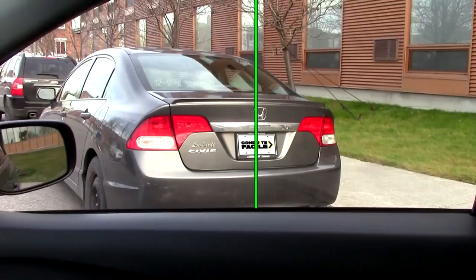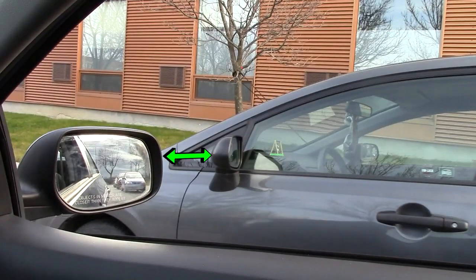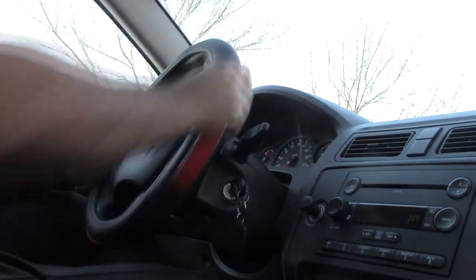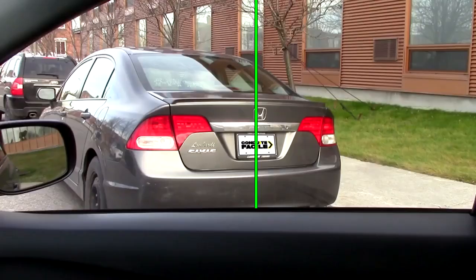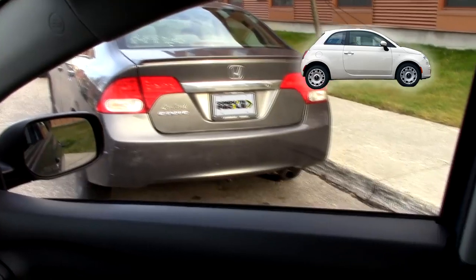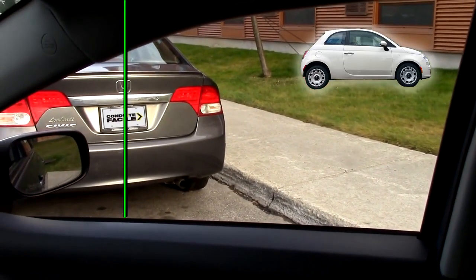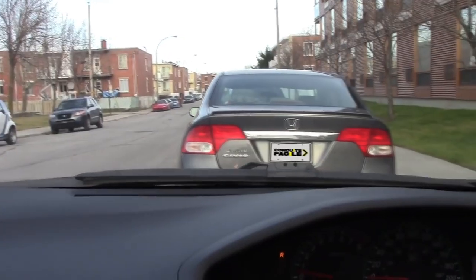If you choose to use the plate as the reference point, start with the mirrors aligned no matter the size of your car, turn the wheel one turn to the right and back up. With same-sized cars you would align the plate in the middle of the window. If your car is longer, align the plate more towards the right of the window. If it's smaller, align it more towards the left side of the window. Then turn the wheel completely to the left and back up until the car is straight.